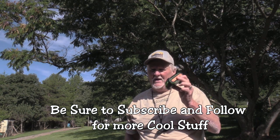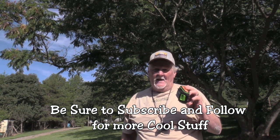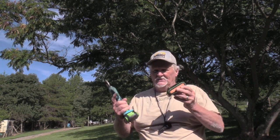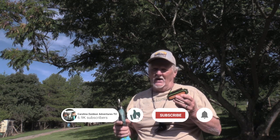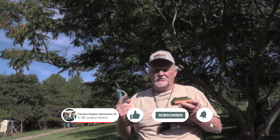It does come with an extra battery, so you get two batteries and a charger. That's enough for you to work three, four, maybe even five good hours outside trimming your property.